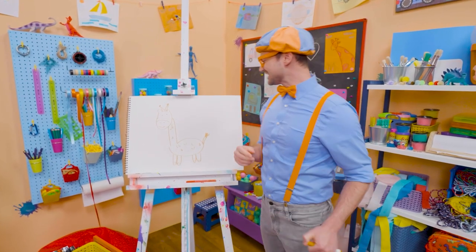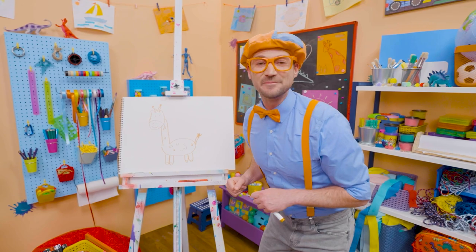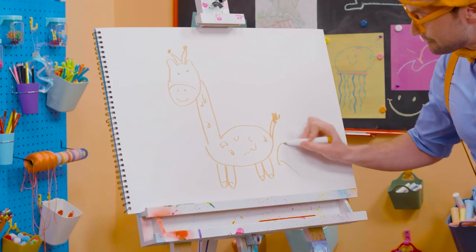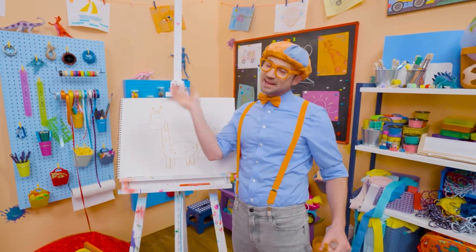Wasn't this so much fun, drawing a giraffe together? Yeah! If you want to draw more with me, all you have to do is search for my name. Will you spell my name with me? Ready? B-L-I-P-P-I. Blippi! All right. See you again. Buh-bye!